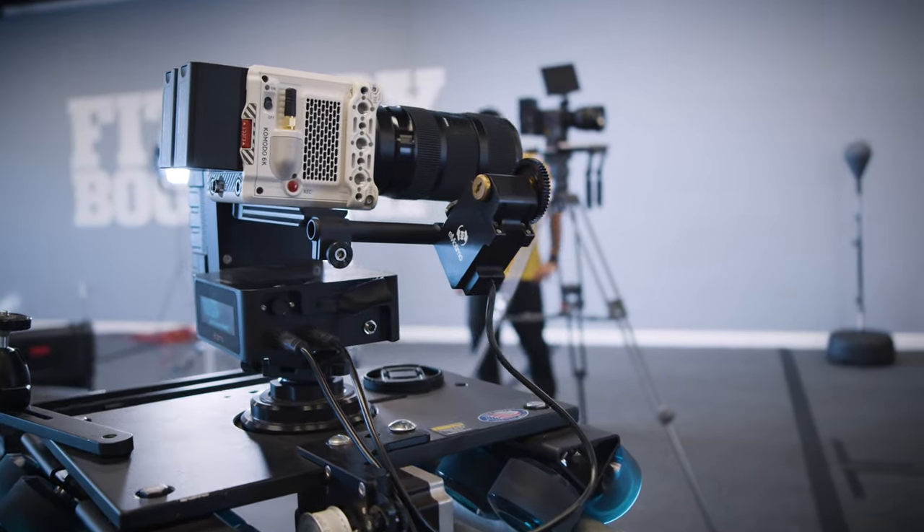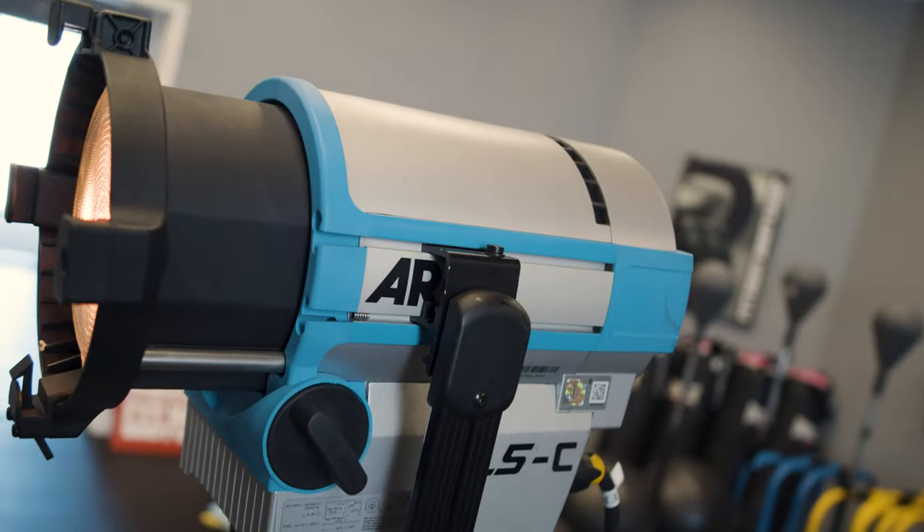We've got two different lighting setups today, and I've structured it so you can use one light, two lights, three lights, or four lights. By step one the footage is still usable and looks good, but by the last step you're going to have a really overall pleasant image. So even if you only have one or two lights, I made it so you can get by with that.